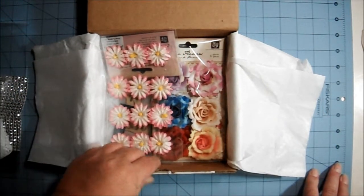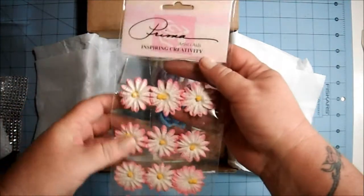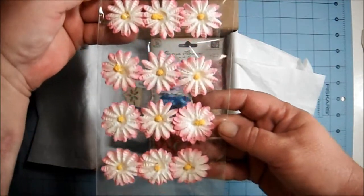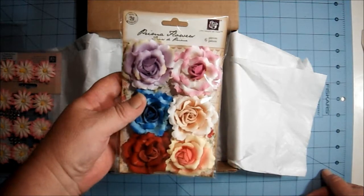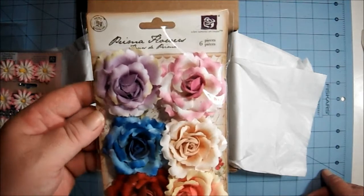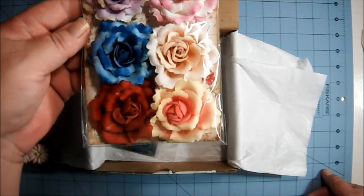I love those. Then this is what came from Janelle, who is Craft Sponge — some Prima flowers. Janelle almost always has Prima stuff in what she puts in. And then there are some more Prima flowers here — these are gorgeous, I love these.